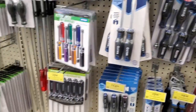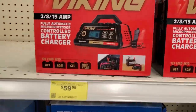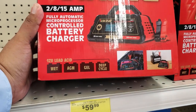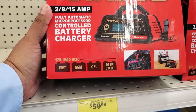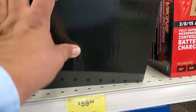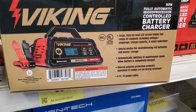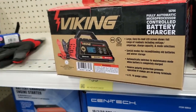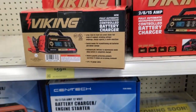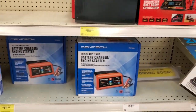Here's another new tool — a battery charger: 2, 8, and 15 amp charger, fully automatic, microprocessor controlled, compatible with wet, AGM, gel, and deep cycle batteries — pretty much all 12-volt batteries. It'll charge them and bring them back to life if it can. This is actually one of the chargers I need for my batteries.